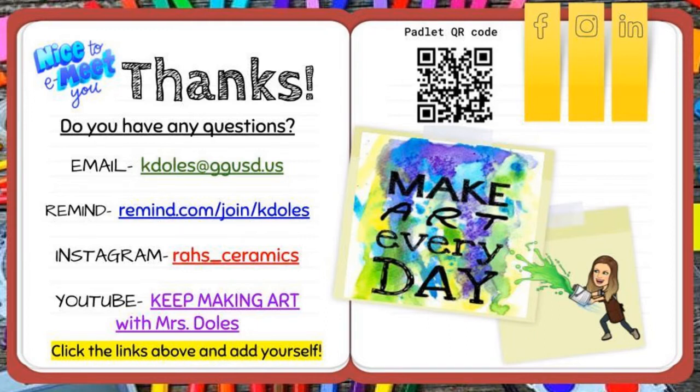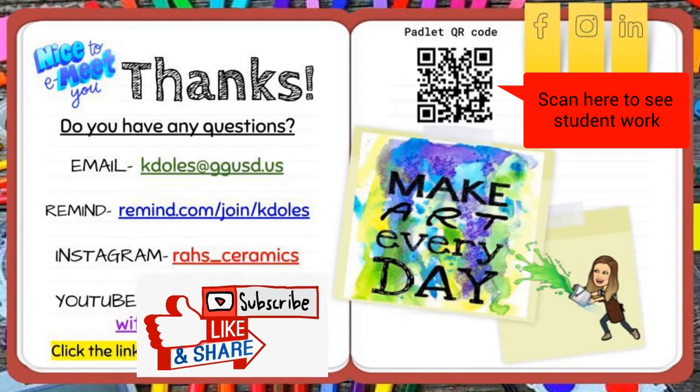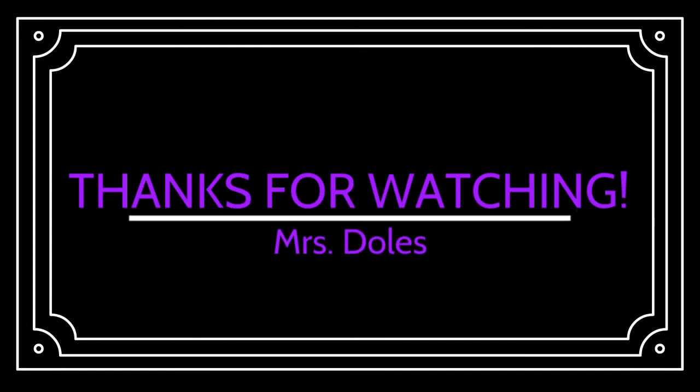Thanks so much for joining us tonight. If you have any questions, here are my contacts through email, Remind, Instagram, and YouTube. Please make sure you subscribe to my channel so you can receive all the videos I make for the year. Thanks so much for coming, and we'll see you next time.